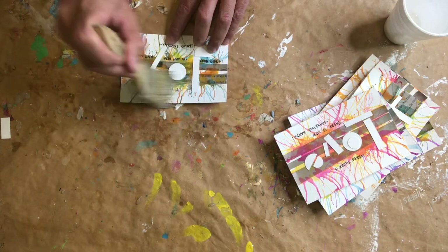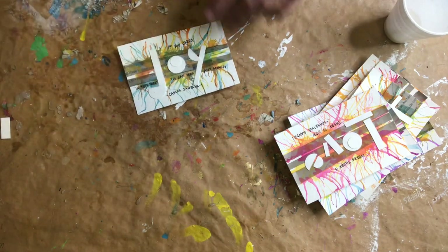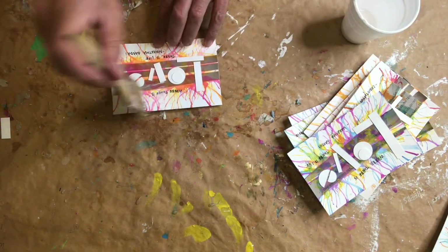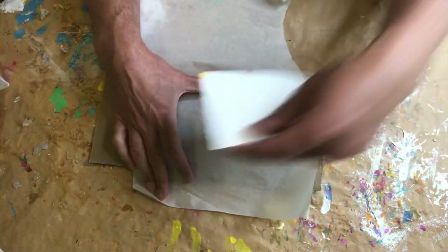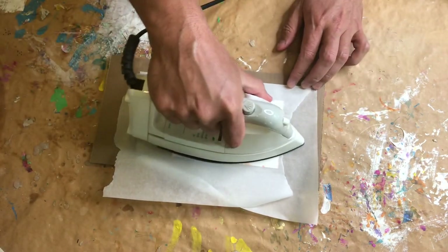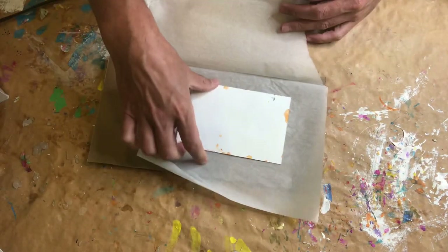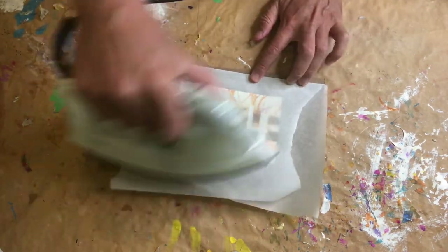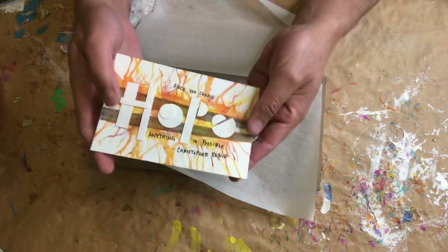I'm adding a coat of decoupage glue to the tops of each of the 10 cards to make sure that everything is sealed in place. After that dries, I will be heat setting with a hot iron and some parchment paper — I just put the postcard right in between a parchment paper fold and iron it for just a few seconds on each side. The iron also helps make sure that the postcard is as flat as possible. And here's our final result.